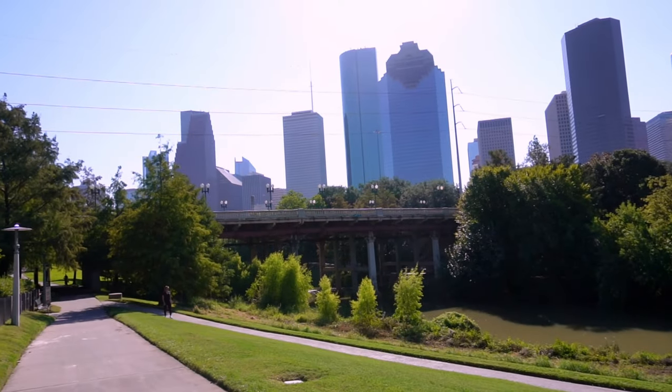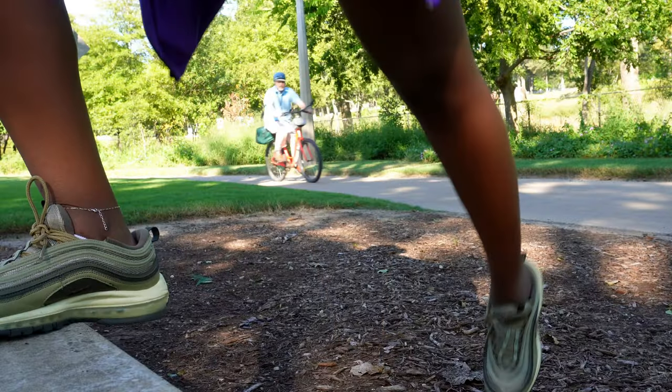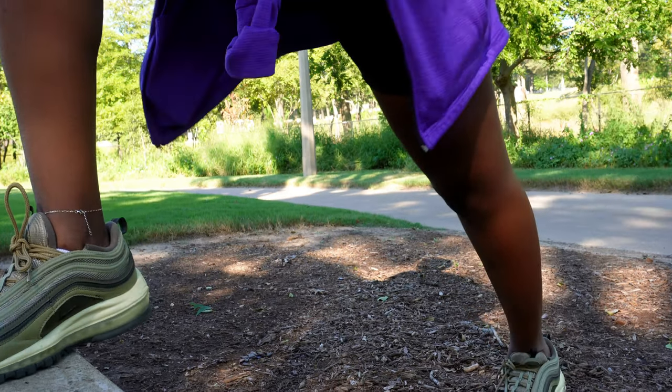I ran out of spray paint, so I'm going to go get some more. I think they open at 10 — it's 8:45 right now. I'm gonna go run for about 45 minutes and then take my stinky self to Hobby Lobby to grab some more spray paint.